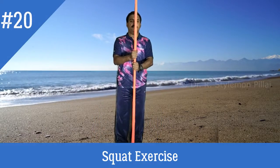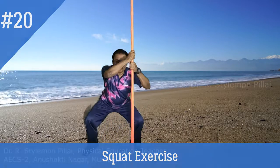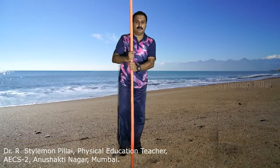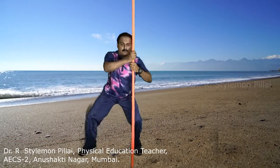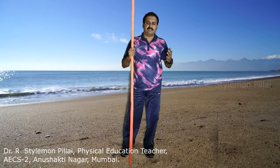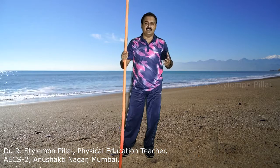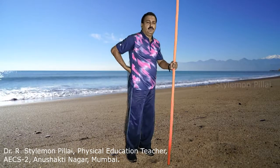The next exercise is the squat. Keep the stick in front of your body. Shift the leg to the right side, go for a squat, come back to center, then to the left side, then right, then left. These are assisted movements that will strengthen your gluteus muscles, your whole thigh, hip flexors, and back muscles.